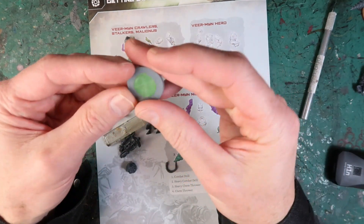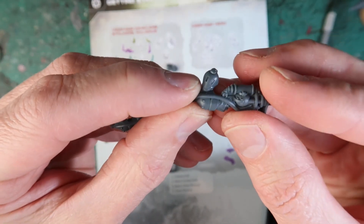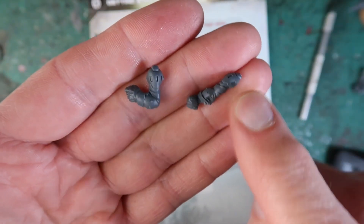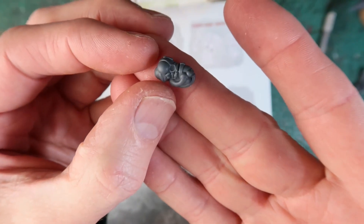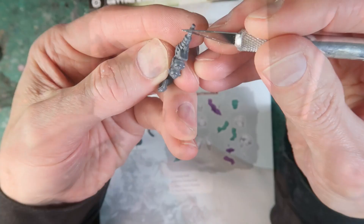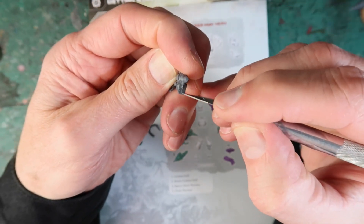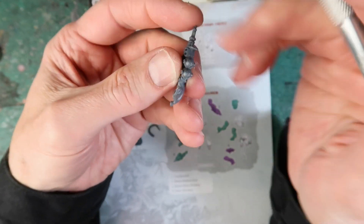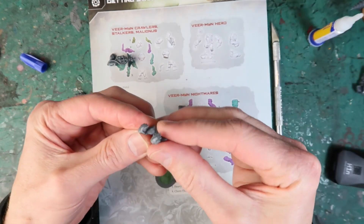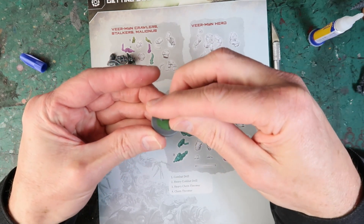Onto the Malignus models now — there are two of those. I've cut out the pieces; you can see the shoulder pad allows me to identify and match them up with the arm pieces, which also have the same shoulder pad design. Here's a head I've chosen for the Malignus with a gas mask on, and crouching feet. Do your cleanup as always, especially on weapons, because you can usually see a mold line going down the middle — just scrape that off with the scalpel. I'm super gluing the feet to the base.